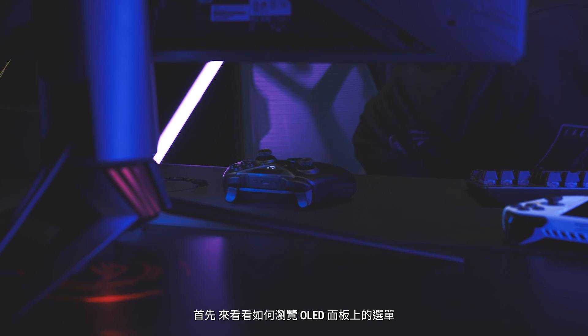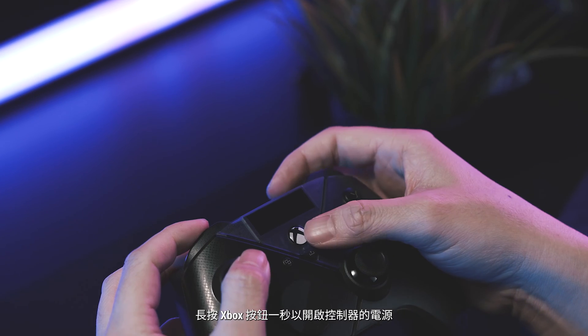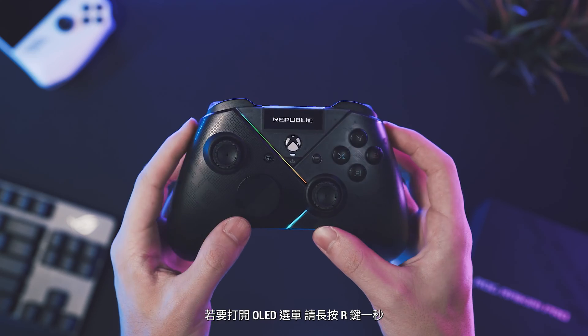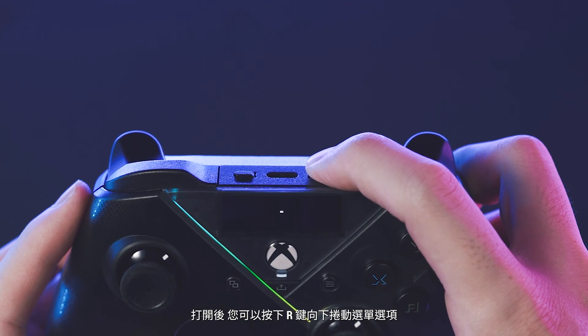First up, let's take a look at how to navigate the menus on the OLED panel. Hold the Xbox button down for one second to power up the controller. To open the OLED menu, hold the R button down for one second. Once opened,